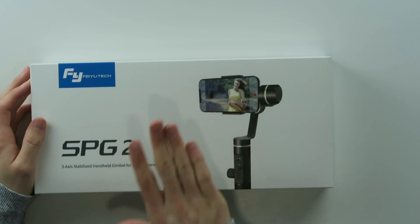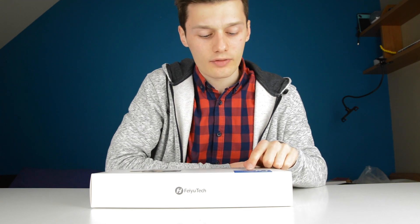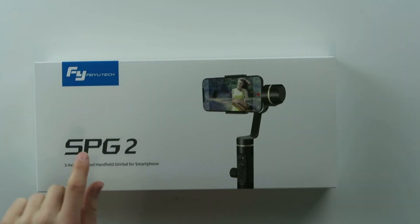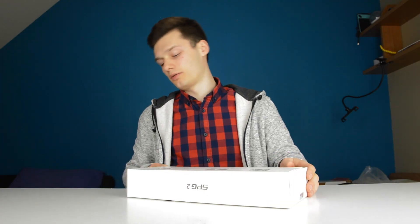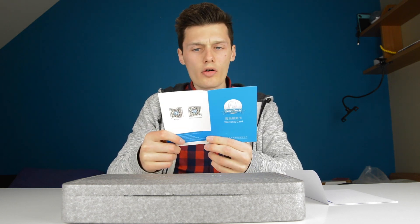In front of me I have a smartphone stabilizer from Fiutech. It's the SPG2 3-axis handheld gimbal for smartphone — very difficult pronunciation, but hey, it's a gimbal. There's a quick start guide, which can be handy, and a warranty card, probably in Chinese.